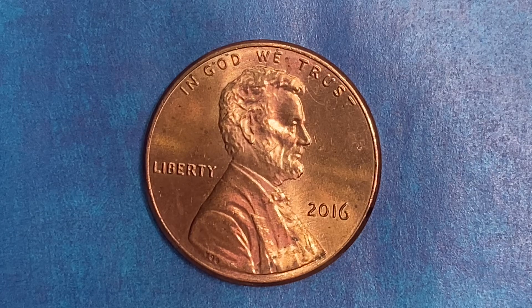The face value is one cent. However, this coin is currently worth 34 cents for one found in brilliant uncirculated Mint State 65 condition.